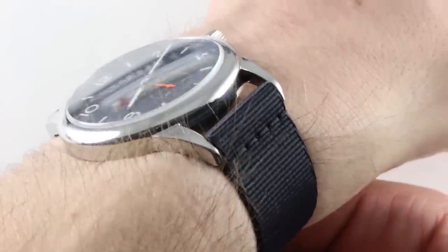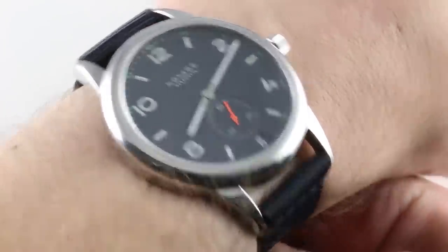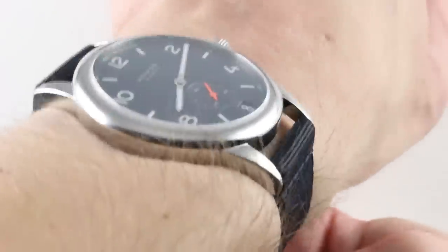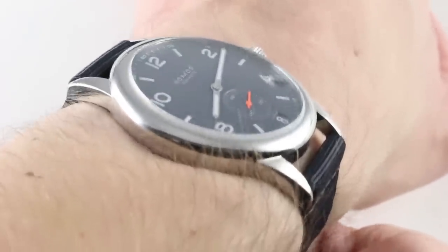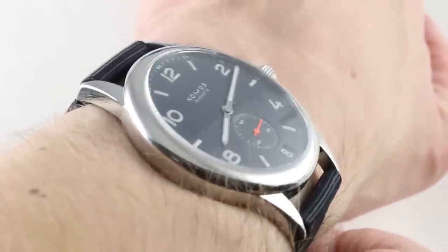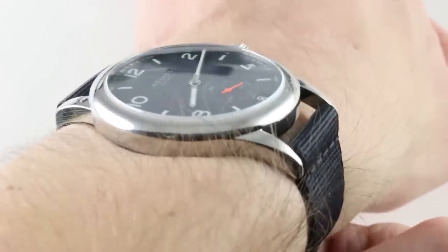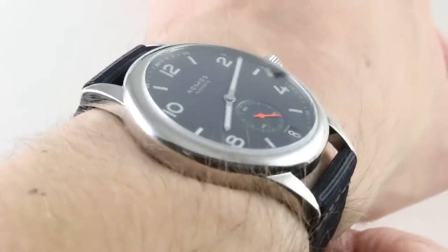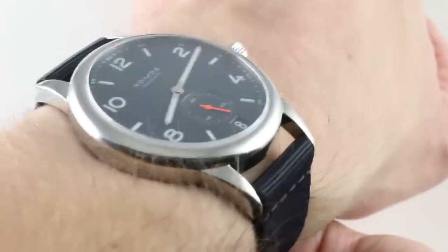The watch is big for a Nomos — 41.5 millimeters across the case, not including the crown. The timepiece is not thick, however: 10 millimeters thick. It's the span of the lugs that really sets this one apart. Rather than short-cropped, they have a huge, arcing presence and a sculptural beauty that's rare in the Nomos catalog. While the watches tend to be petite and the lugs tend to be close-cropped, this one is anything but your typical Nomos at 52.9 millimeters lug-to-lug.